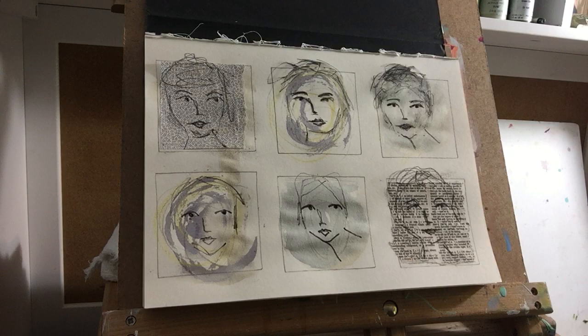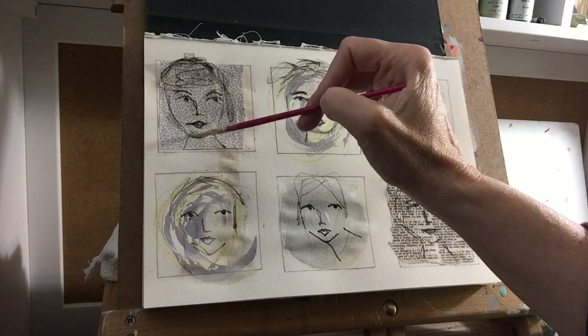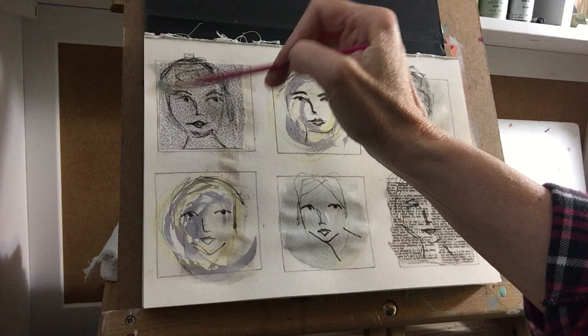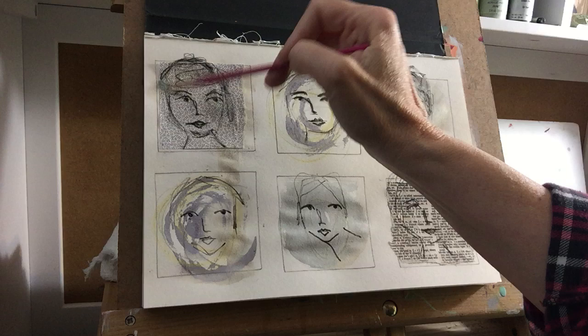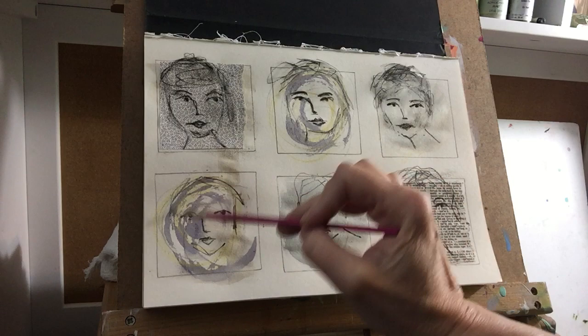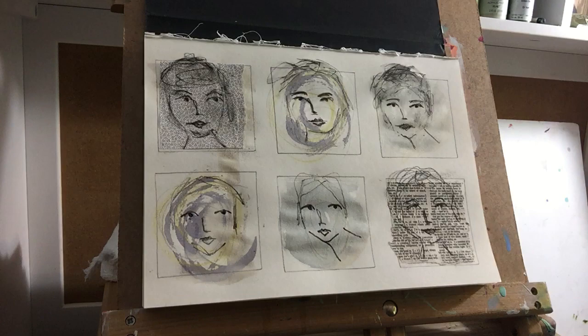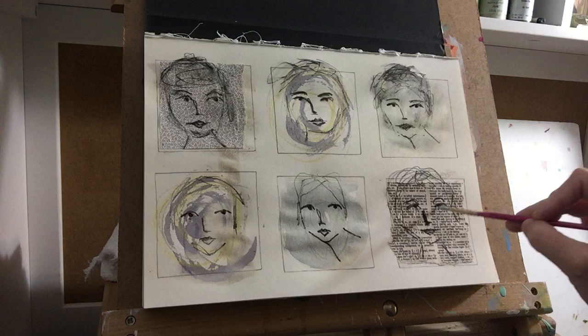These are so much fun — I love playing with faces. I've done more realistic ones with watercolor, but I just love the randomness of doing them like this. Just see what you get; you can just play with them on these grids. We can do some more to them also. You can see how quickly I drew them.